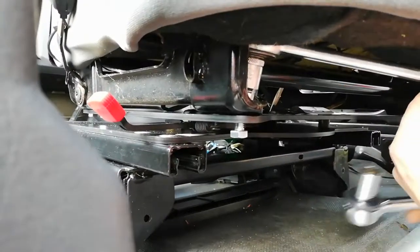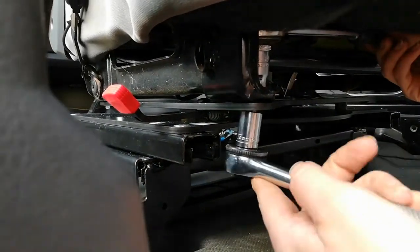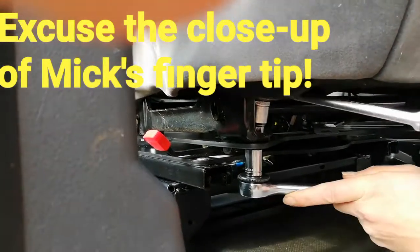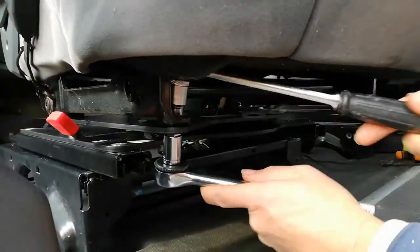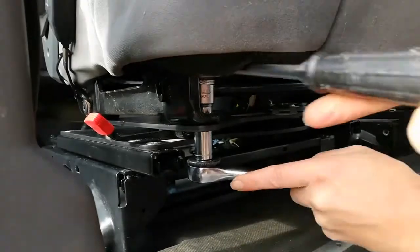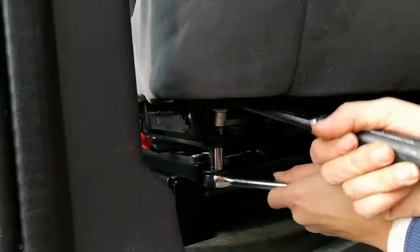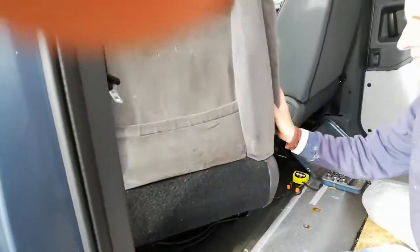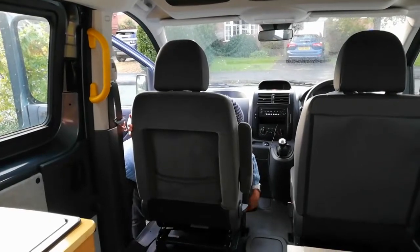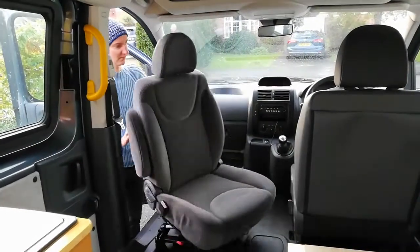This is the last nut just going in. As with all of these things, this is not an entirely comfortable thing to do - I've been lying at all sorts of contorted angles. And that is it. Even with the obstacles we met along the way, neither the fitting of the seat nor of the swivel took dreadfully long. With the lessons we've now learned, if we were to do the job again I imagine we'd have it done in about a third of the time.